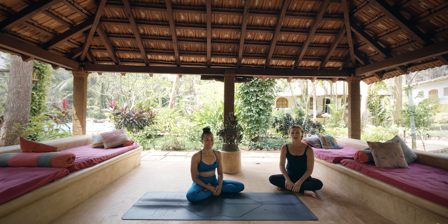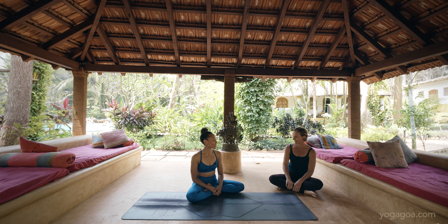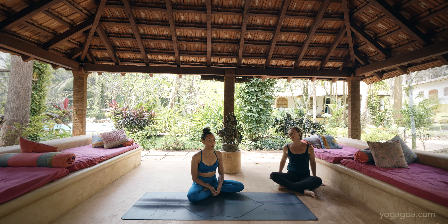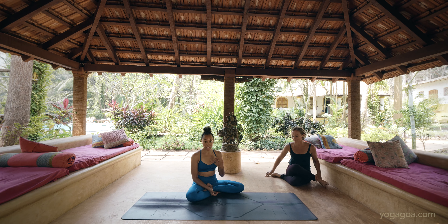Hello, I'm Carolina and I'm here together with Laruga at the beautiful Purple Valley. We are breaking down the third series and we have reached posture number seven. We'll take a look at Eka Pada Rajakapotasana — this is the standing pose of the leg behind the head postures, the last leg behind the head posture.